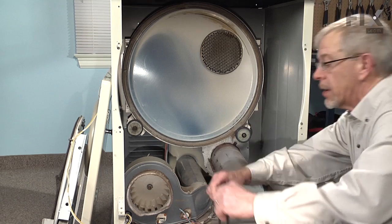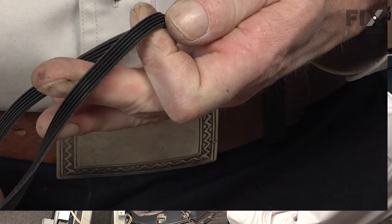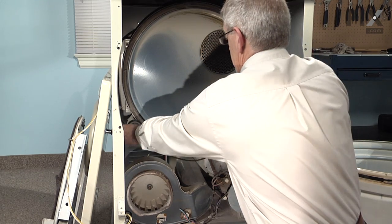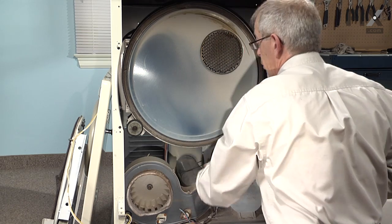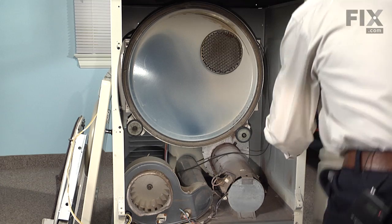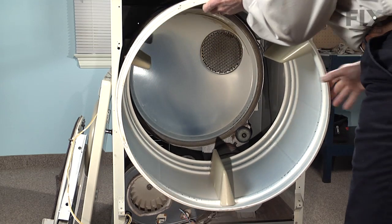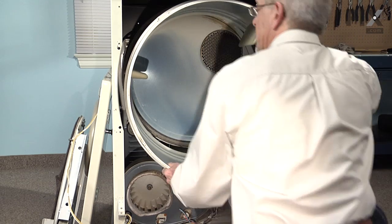To begin the reassembly, we will look at putting the belt in first. We will turn it so that we have the grooved side of the belt outward. We are just going to drape it up over the rear bulkhead here, laying it roughly in position where it will be around the motor pulley and the idler pulley. Then we will take the drum and slide it back until it is fully inside the cabinet.